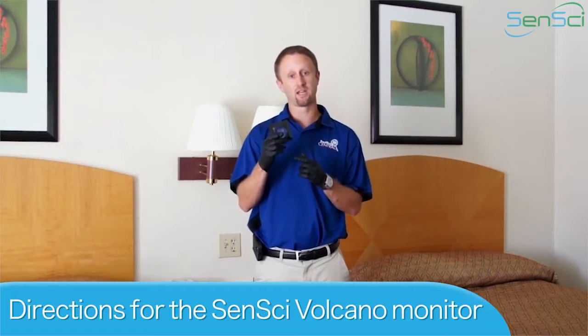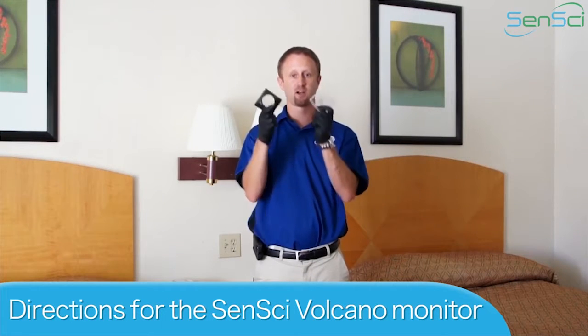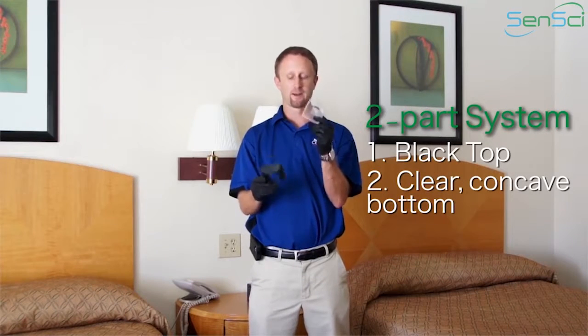Let's talk quickly about the directions for use for the Sensai Volcano Bed Bug Monitor or Detector. What you have here is it's going to come in two pieces. When you open up the box, you're going to see you're going to have the top and the bottom.